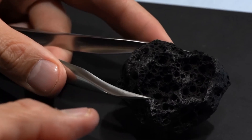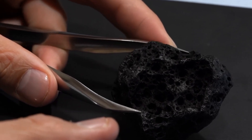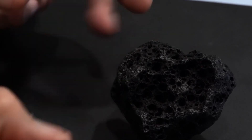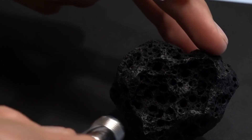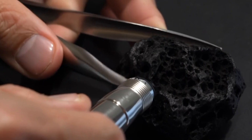Test 6: Heat resistance test. Heat the stone gently with a lighter for about 30 seconds, then drop it into cold water. A real diamond will remain unchanged due to its extreme heat resistance. Fake stones like glass may crack or shatter.